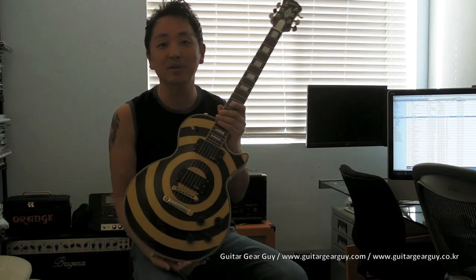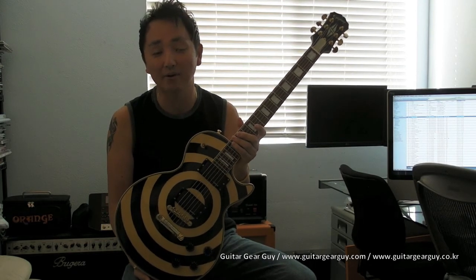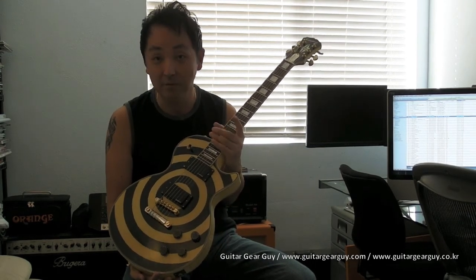You immediately look at the guitar and you kind of go, oh yeah, that's a guitar belonging to so and so. This guitar right here, I believe, has just about the same recognition value — where you look at this bullseye paint job and you know immediately that it's a Zakk Wylde signature Les Paul.